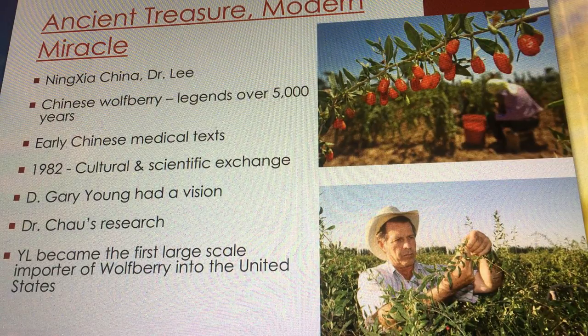The puree is important because it means it's every single part of the plant, not just the juice. You're getting the seeds, the peel, all of that — you're getting a lot of goodness, not just the juice. You've got the fiber with it and all the nutrients in the seeds. There's no other version like that. It's almost like the seed-to-seal of wolfberries.